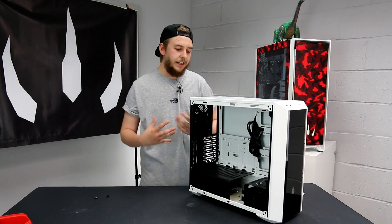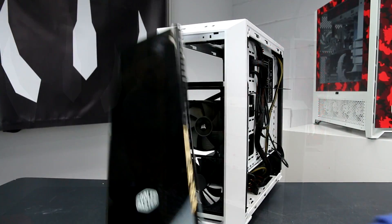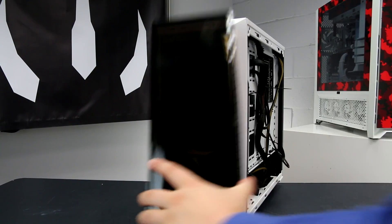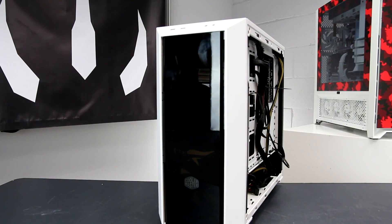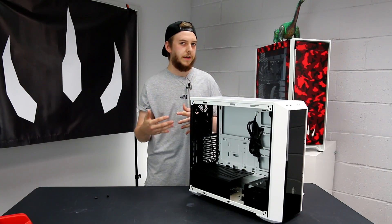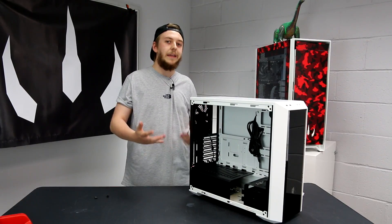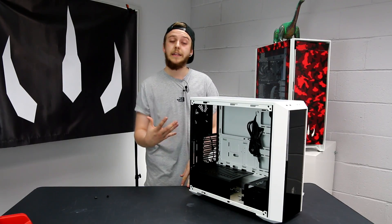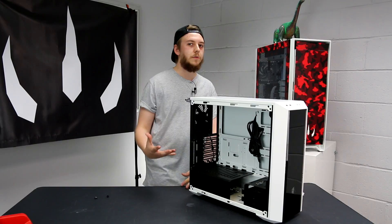The one thing we've assessed as a little lacking is filtration on the intakes. Because you've got those 120mm and 140mm fan mounts at the front, that's where most airflow comes in - unfortunately it's not a filtered intake. The plastic paneling at the front has small grooves in the side which allow good airflow, but you won't get a filter, so dust could potentially come in from the front. The back fan is primarily used for exhaust, so that's less of a concern.